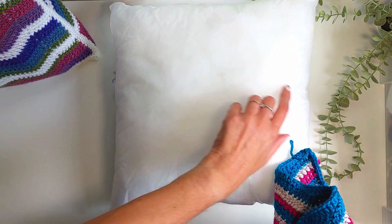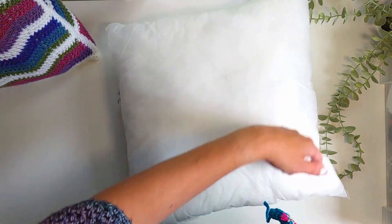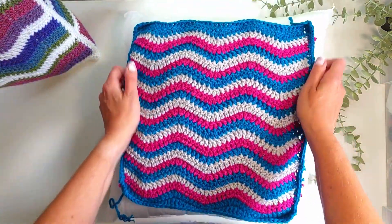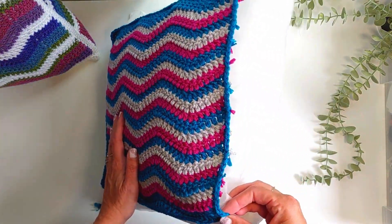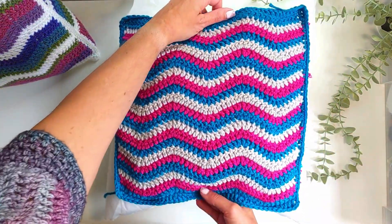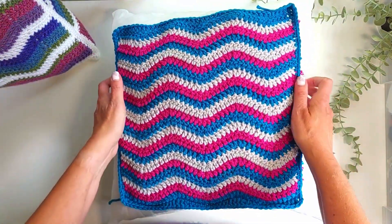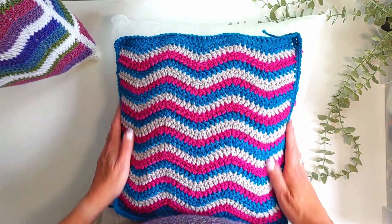Here I've got an 18 inch cushion or pillow pad — 18 inch square — and my panel is quite a lot smaller than that. So when we come to actually put it all together, you do have to sort of squeeze it in, but it does give it a really nice form at the end.